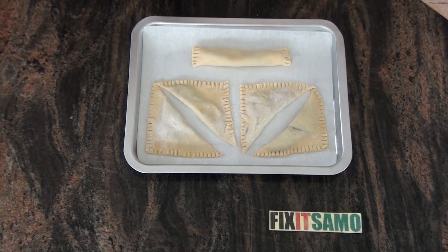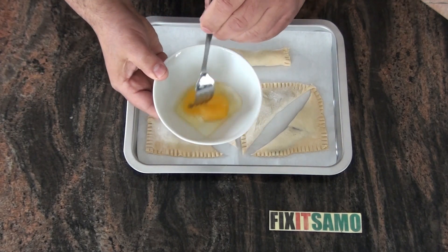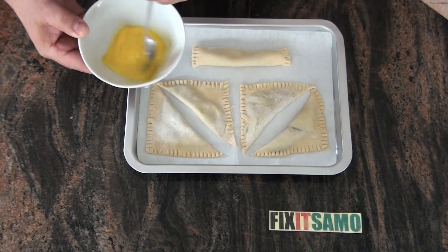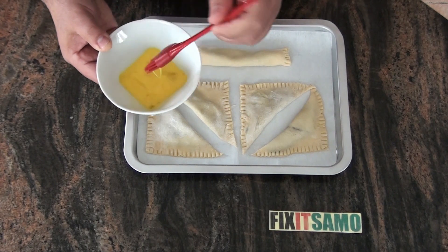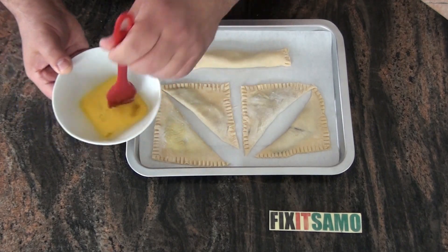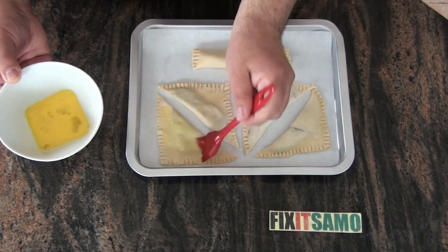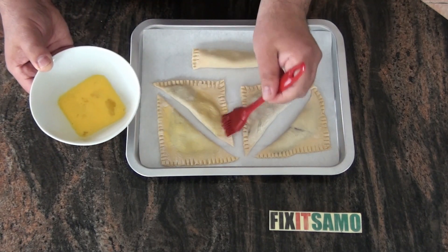Then we're going to bring an egg and mix it, and gently put it on our turnovers. That will give them a very nice shiny look.